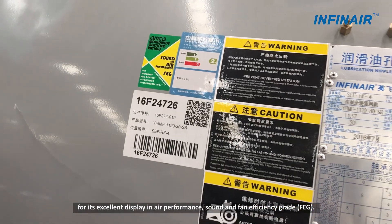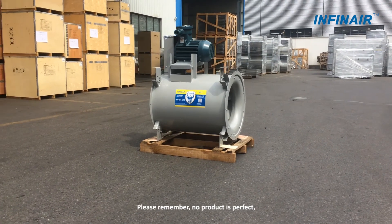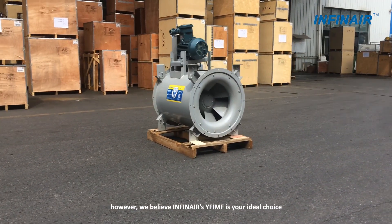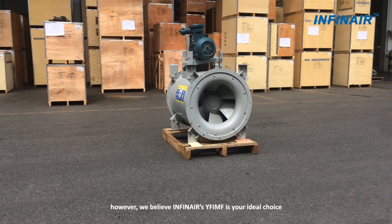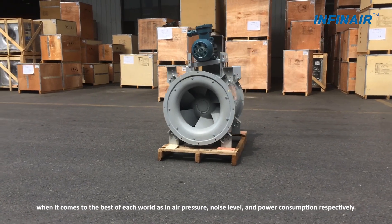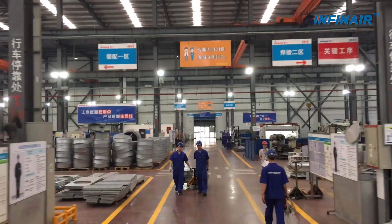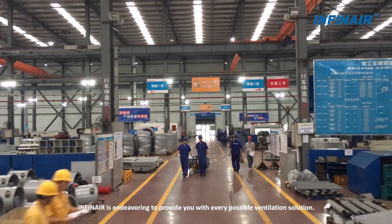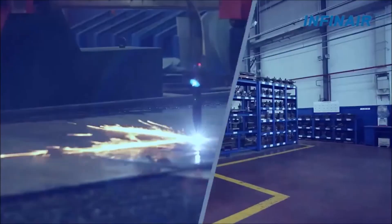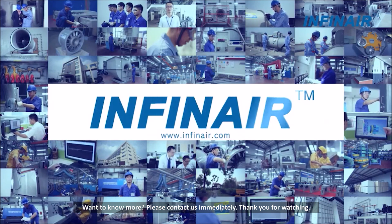So please remember, no product is perfect. However, we believe INFINET's YF-IMF is your ideal choice when it comes to the best of each world — air pressure, noise level and power consumption. INFINET is endeavouring to provide you with every possible ventilation solution. Want to know more? Please contact us about our YF-IMF immediately. Thank you for watching!